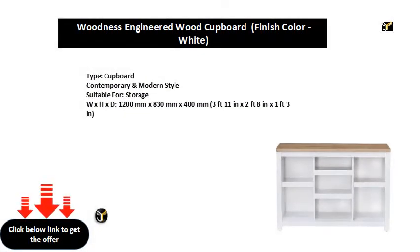Cupboard. Contemporary and modern style. Suitable for storage. W×H×D: 1200 mm × 830 mm × 400 mm. 3 feet 11 in × 2 feet 8 in × 1 foot 3 in.